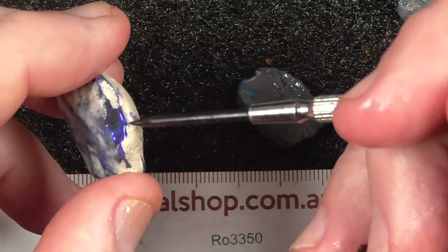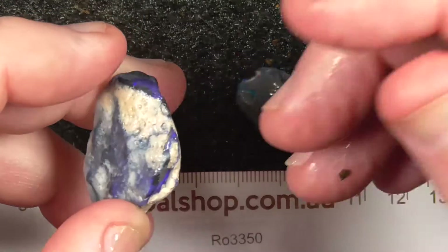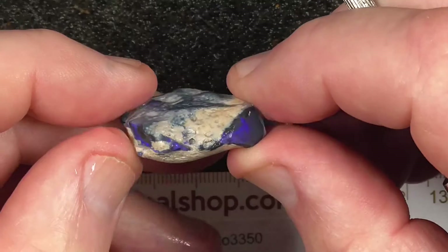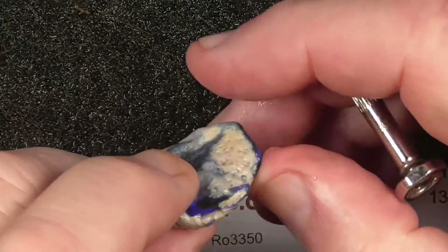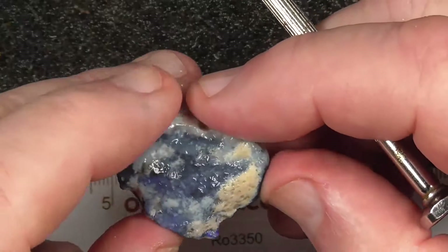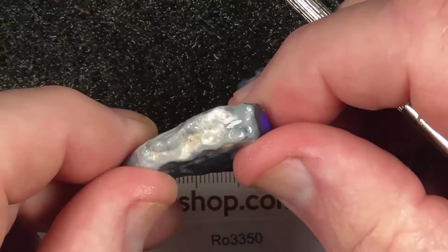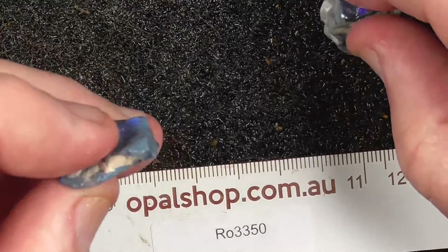It's got a bit of colour in here. With this one, just need to grind it around the edges and see what you end up with. A bit of colour here, a bit of colour there — might end up with a larger stone. It's a bit hard to tell with the clay on it, but we keep tumbling it as the stones will start breaking or wearing away.